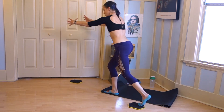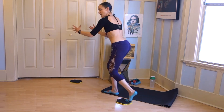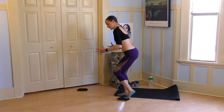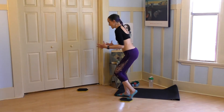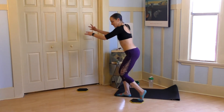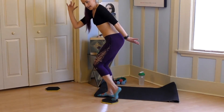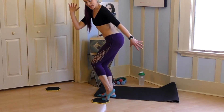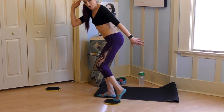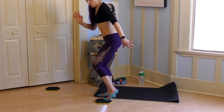We're going to go for eight more now so you're getting a nice workout. Remember you can have weights in your hands. Three, two, nine — opposite hands and knee, close, in, in, in, in, four, three, two, one.